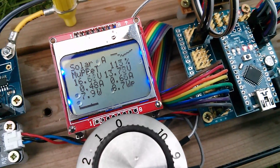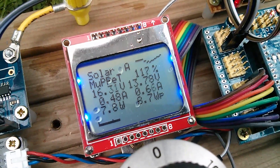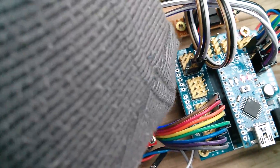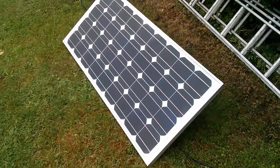I've now put this into auto tracking mode with the dial at zero, but the display's a bit mucky and we're still only getting eight watts of power, which is very disappointing.